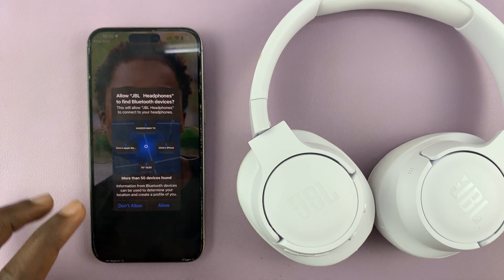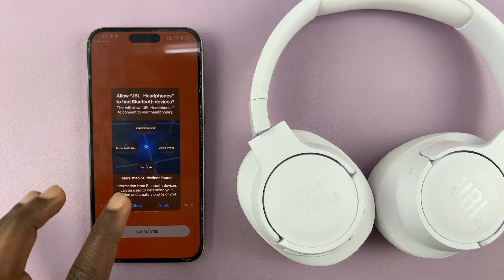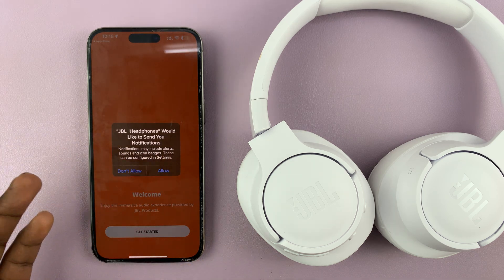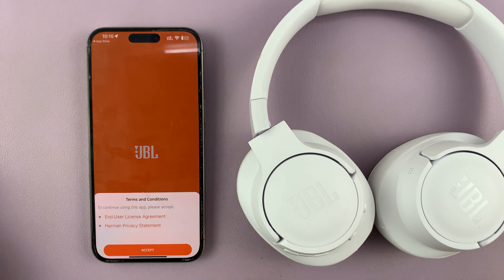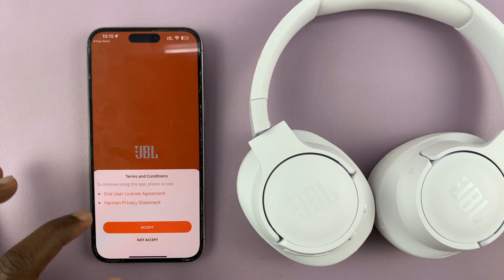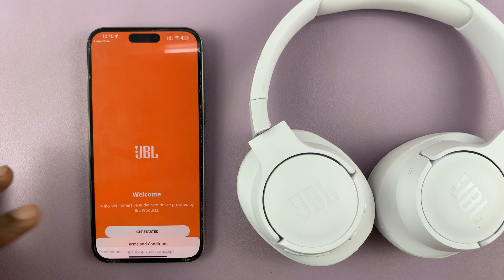When you launch it for the first time you'll have to give some permissions. Allow JBL Headphones to find Bluetooth devices — just tap Allow. JBL Headphones would like to send you notifications; that's personal preference, but I'll select Allow. Then tap Get Started and tap Accept for the end user license agreement and Harman privacy statement.